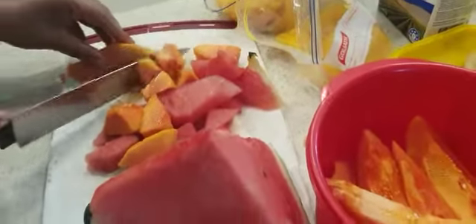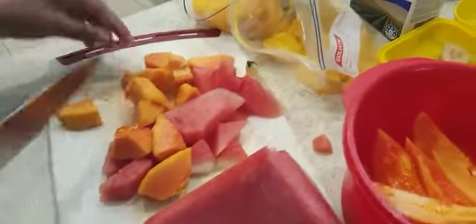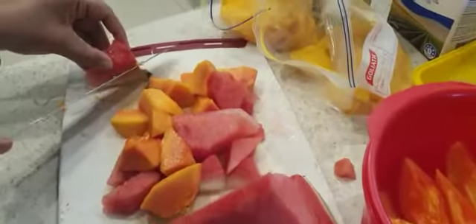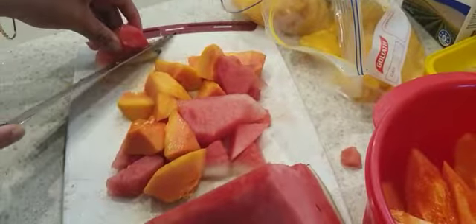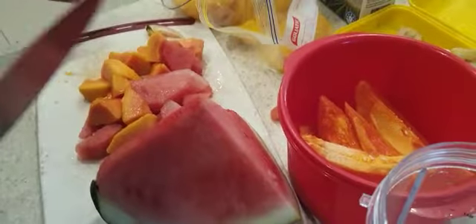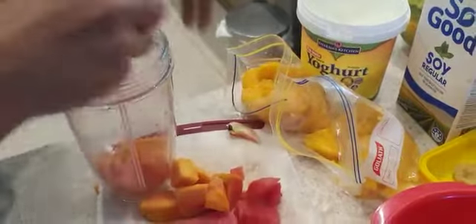So I'm just chopping these roughly — I'm not very specific about how I chop them because they're going to go in the blender anyway. I might also just add some extra watermelon since we already have some leftover. So we've got our NutriBullet cup — we can put some papaya in there and some watermelon.